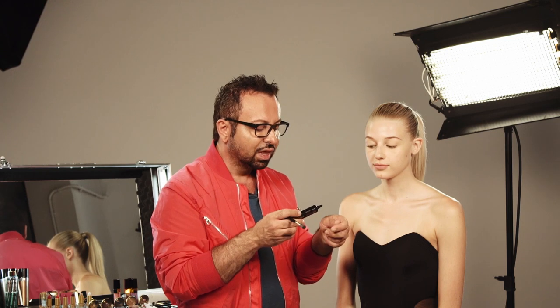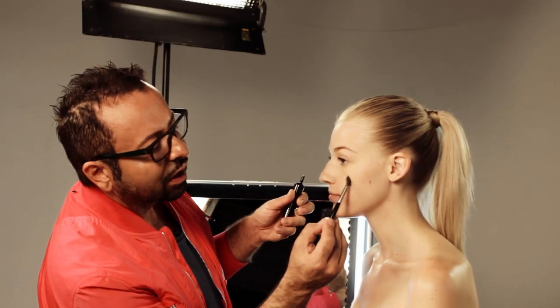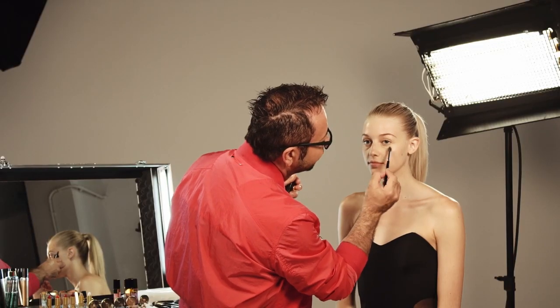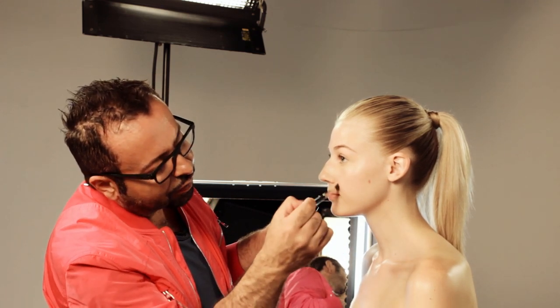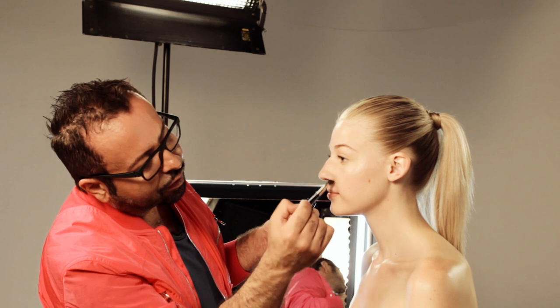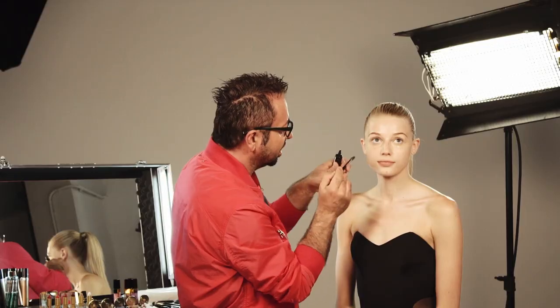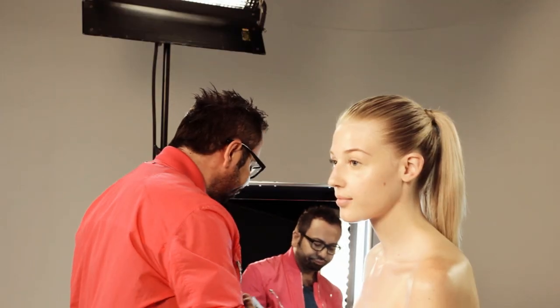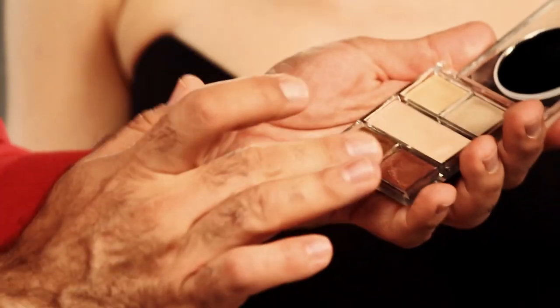I'm using the same 10-hour little paintbrush I used for concealer. Just put a little on the back of your hand or on the brush. Look up for me — just tapping it all in so it freshens and fuses everything nicely. I'll do the same for the other side. The next step is the light switch luminizing palette.